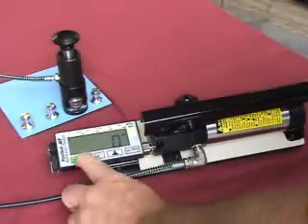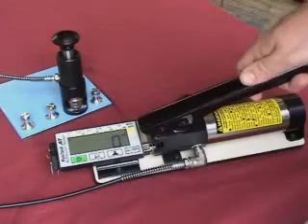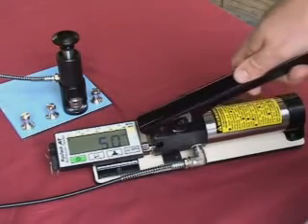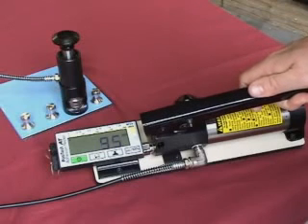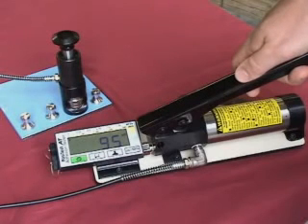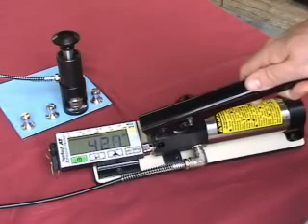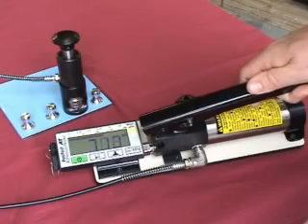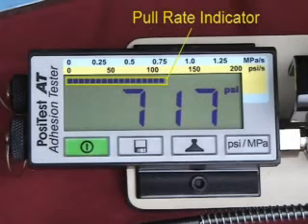Press the start button to initialize the tester for a pull. Prime the pump. The large, easy-to-read LCD display will continuously indicate the pressure in the system. For optimum results, it is recommended to reach the pull-off target pressure in the middle of a stroke. Unless stated differently in the test specification, continue pumping at a maximum rate of 1 MPa, 150 PSI, per second until the actuator pulls the dolly from the coating. The graphical pull rate indicator enables the operator to monitor and adjust the rate of pull.